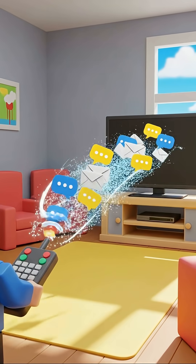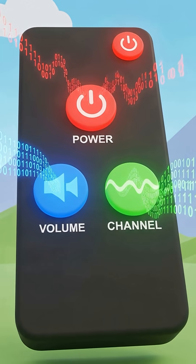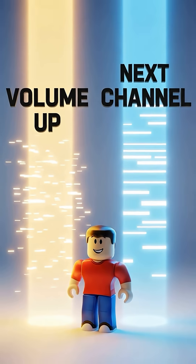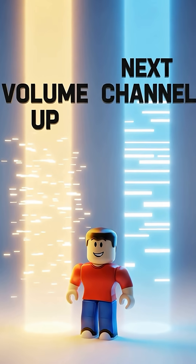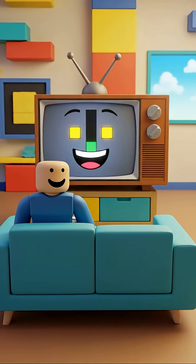The flashing light from the remote carries a message — it's like a secret code made of light flashes. Each button on the remote sends a different code. The volume up code is different from the next channel code. The TV sensor reads the code and knows exactly what you want it to do.